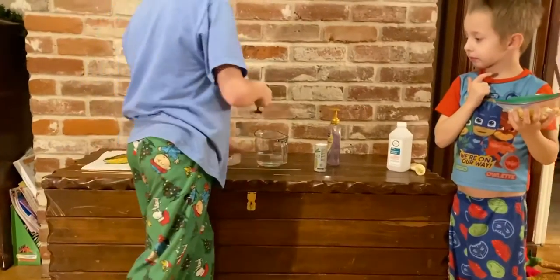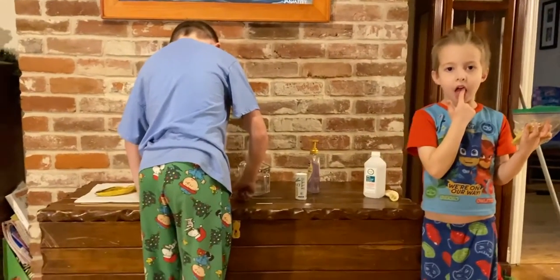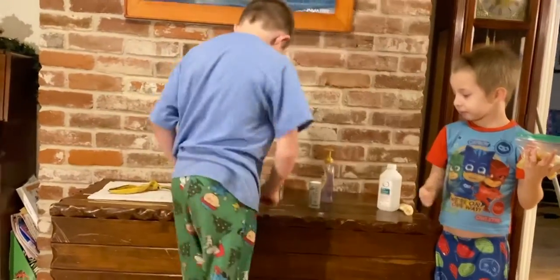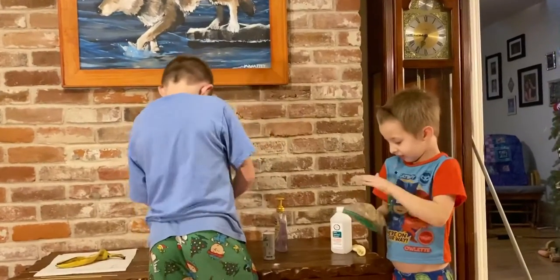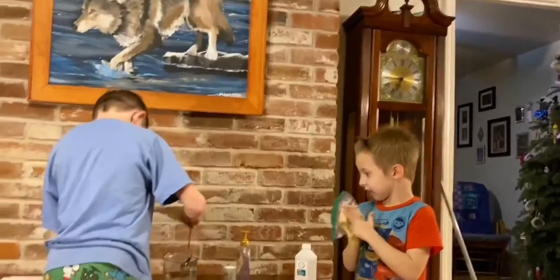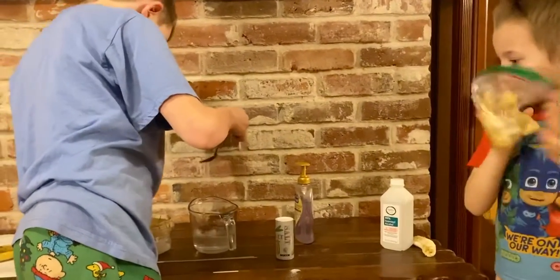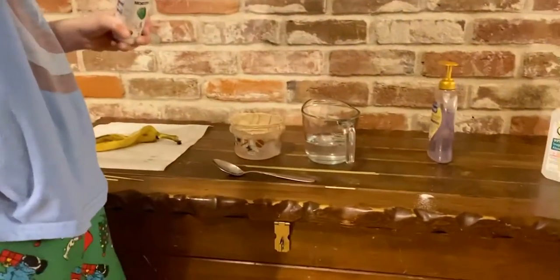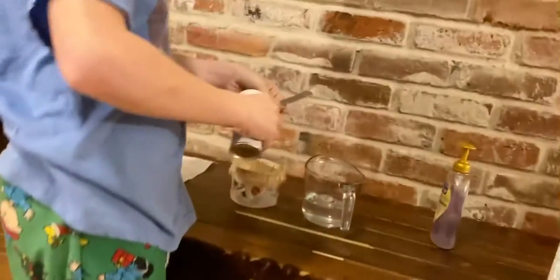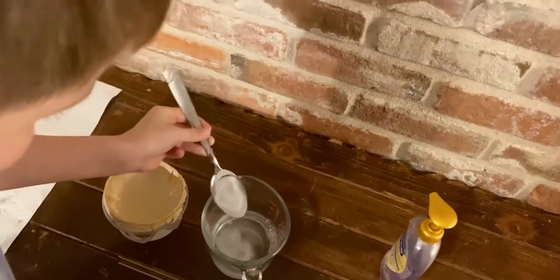Put the soap in the water. One more spoonful of soap. Keep squishing, Connor. Logan, pour salt onto the spoon until it's full. Salt in a spoon — now pour it in the water. Put the spoon in there and stir it until all the salt dissolves. Are you squishing that or eating the banana? All right, looks pretty squished to me.